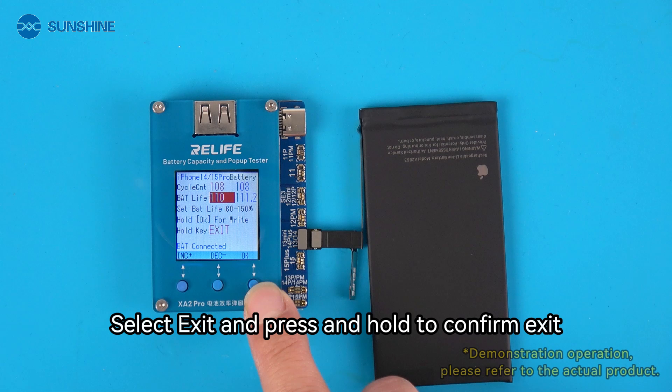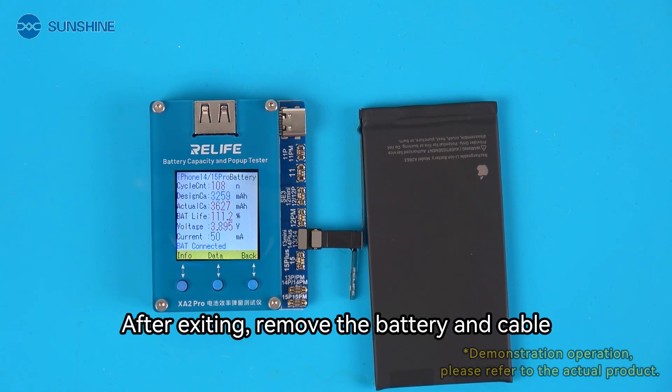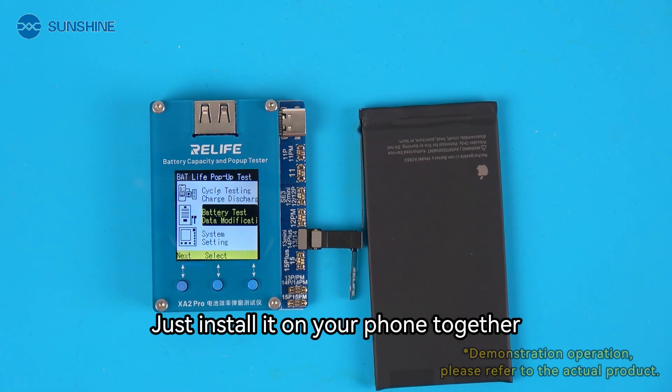Select exit and press and hold to confirm exit. After exiting, remove the battery and cable, then install them together on your phone.